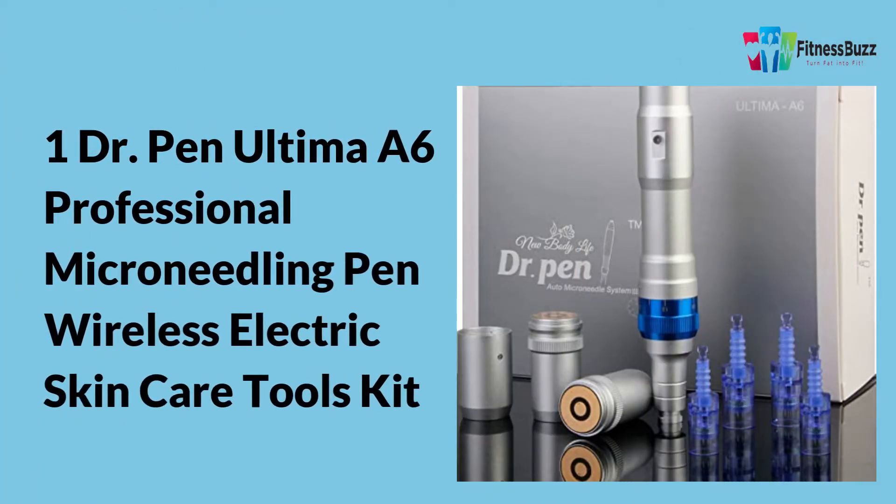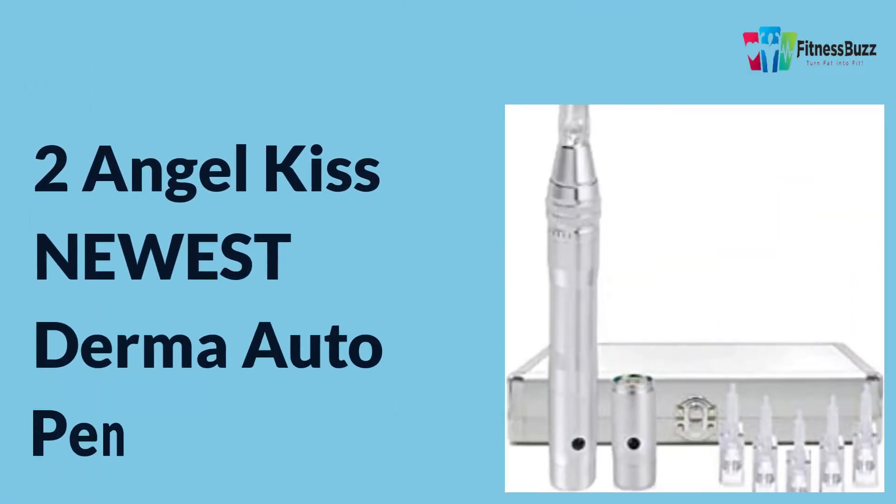Face scars, wrinkles, stretch marks, and facial lines are treated with the Dr. Pen Ultima A6 micro needling pen for maximum safety and relaxation. Dr. Pen uses sterile, individually sealed, disposable needle capsules.